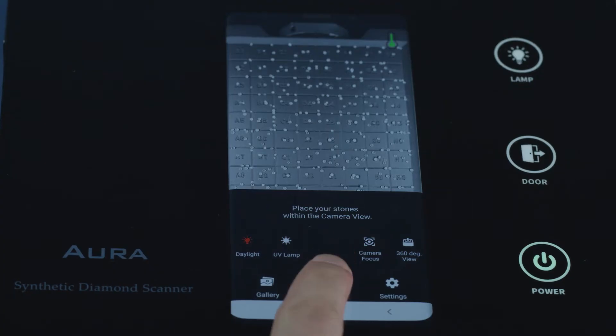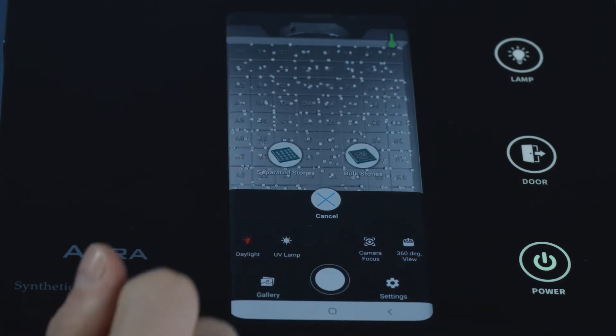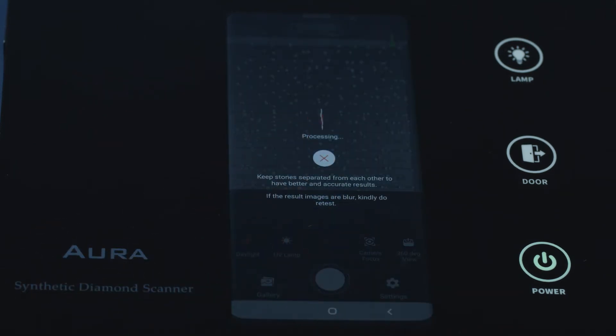Tab on the scanner button. Select loose diamond mode. Select separated stones mode. The scanner is processing in 10 to 15 seconds.